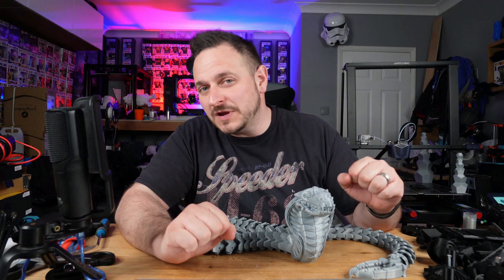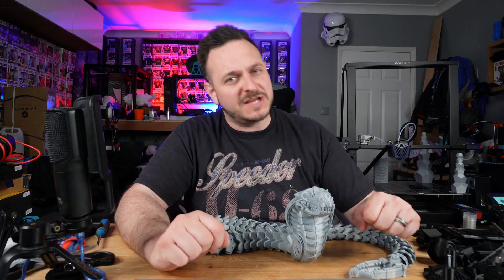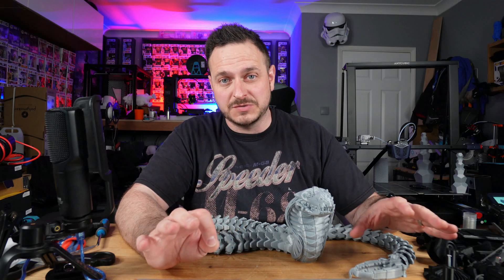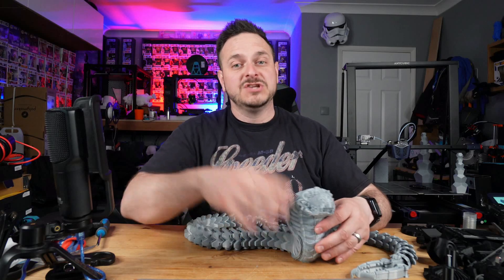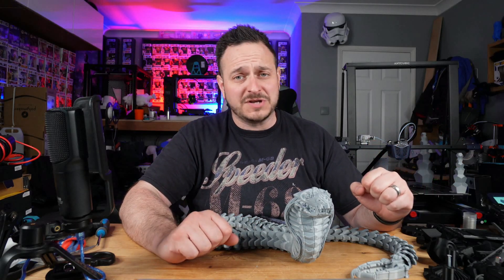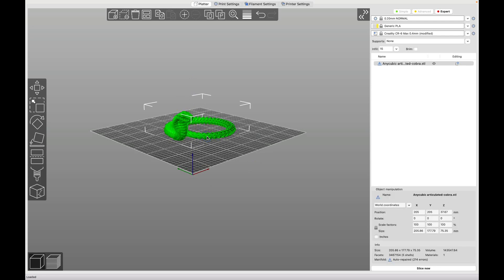For those of you who already bought an Anycubic Viper but want something a little bit bigger, the Anycubic Cobra Max is definitely going to be a top contender. It prints very well out of the box — I've had zero issues with it so far. Even printing this Cobra model, which was a three-day print because I scaled it up with specific infill settings, it came out very, very well. Well done Anycubic.